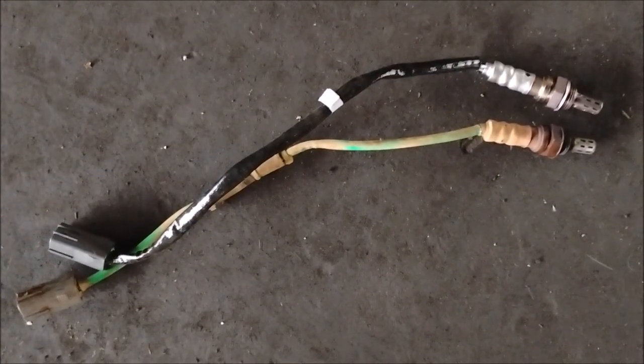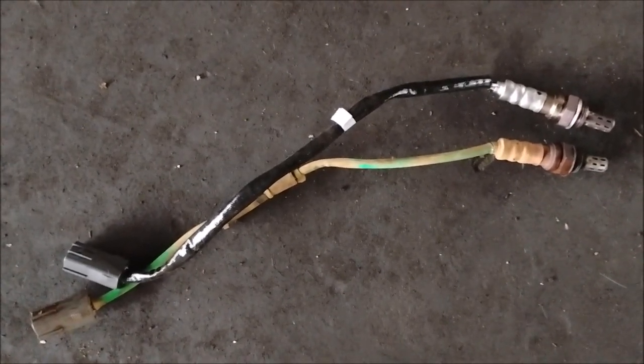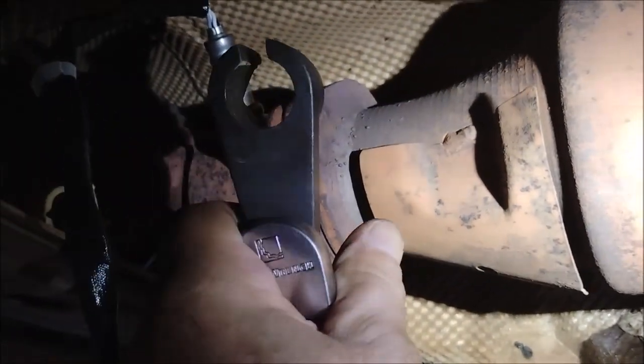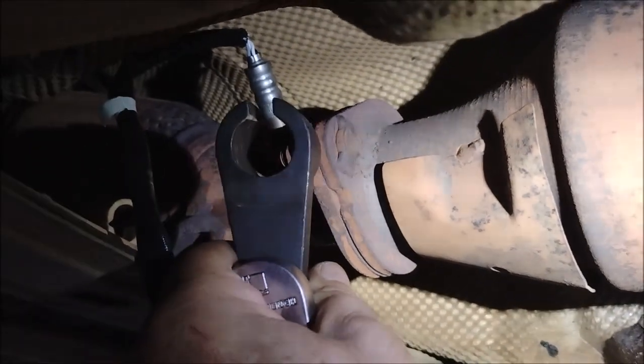Side by side, the new sensor is almost exactly the same length as the old sensor, so this should ensure a good fit in the car. Installing this is very simple — I just thread it in by hand into the exhaust and then tighten it down snug using my ratchet with this O2 sensor socket. I'll include a link to this O2 sensor socket in the video description. The sensor wires are running through their little retainer and securely plugged in.